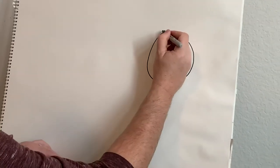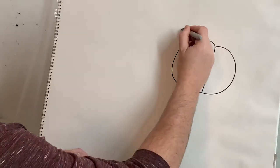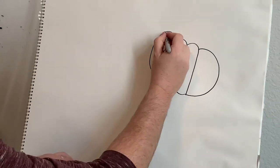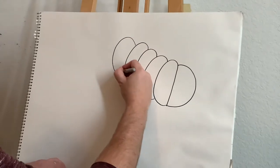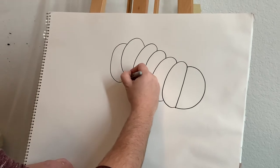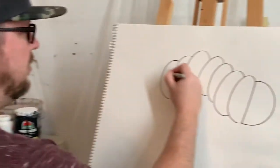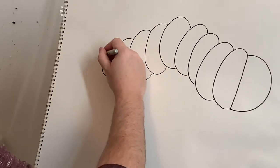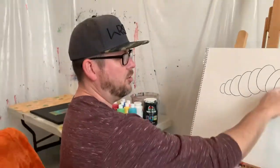Just gonna keep going. Now I want that curve to kind of go upward, so I'm putting the curve more on the top. Keep going around — now I want that curve to start coming down, so it's gonna go toward the bottom, and I'll keep going. Notice it just gets smaller and smaller toward the end — now it looks like our caterpillar is kind of moving a little bit.